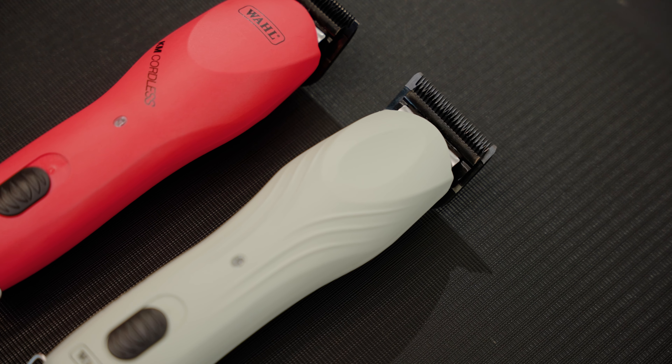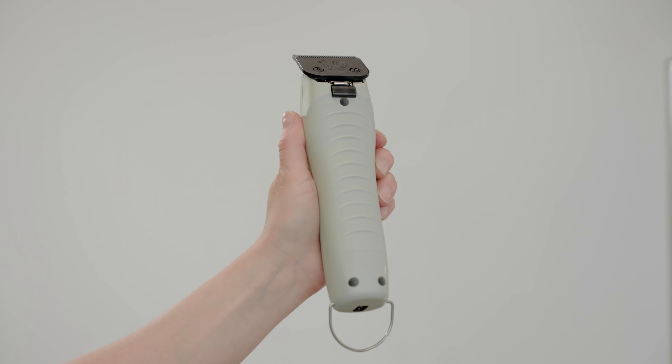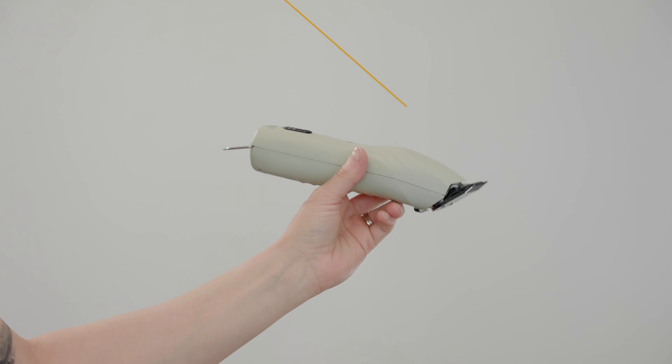Let's start with the first upgrade. The housing on this clipper is textured. It offers better grip. Along with that, it's very ergonomically designed and it fits very well in your hand.